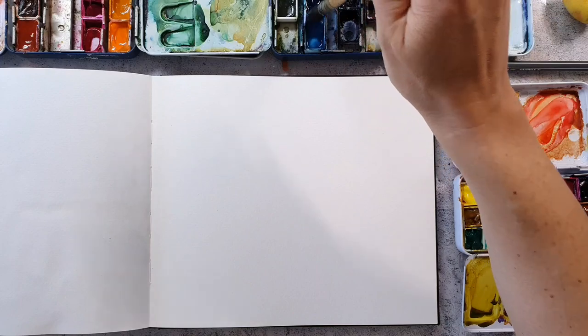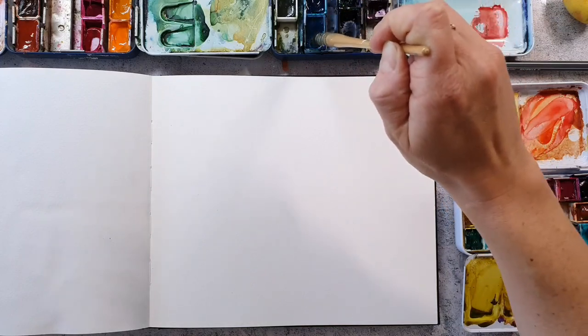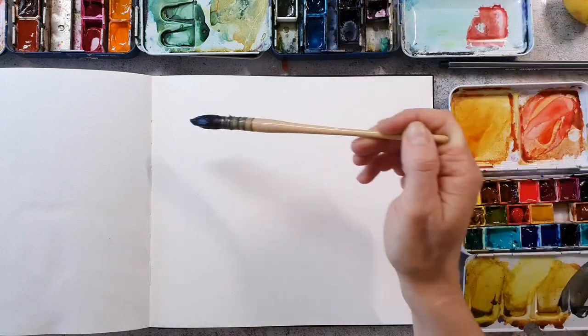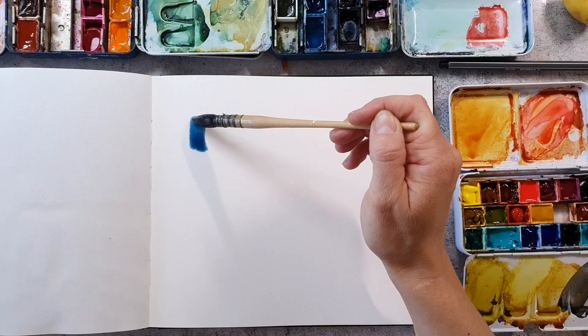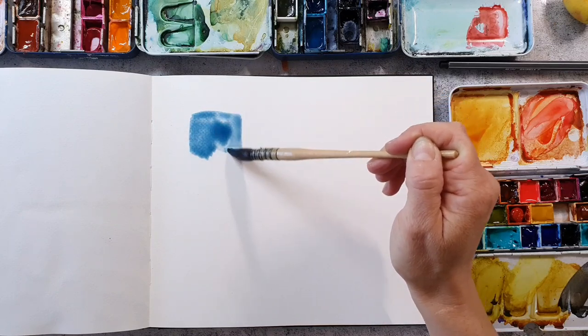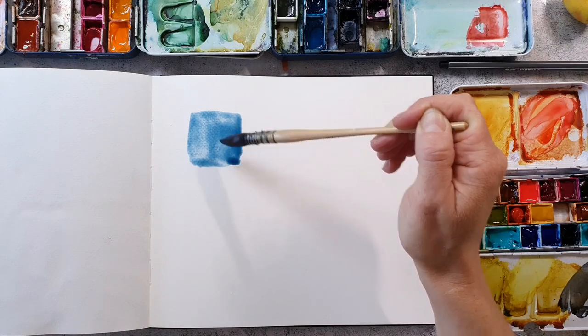I'm playing intuitively today as I don't have any colors in mind. Usually I am picking a color palette and then I use those colors, but today it's kind of a busy day and I just wanted to play a little bit.